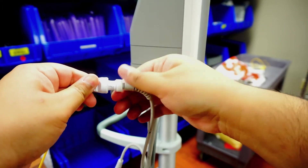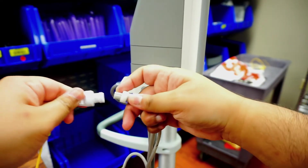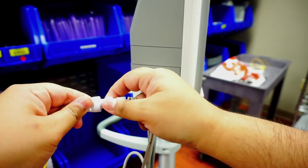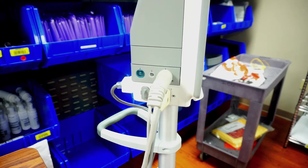So again, I could unscrew this and take it out. The arrows are going to align here, and I'm going to screw that back on. So don't be pulling these out. But now all my connections are made to my monitor.